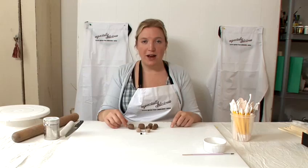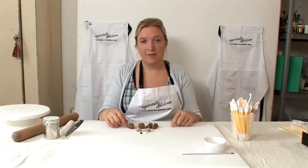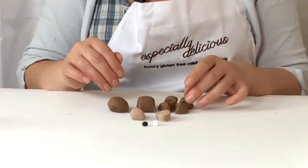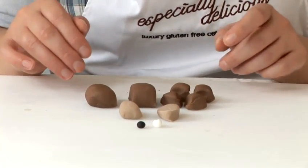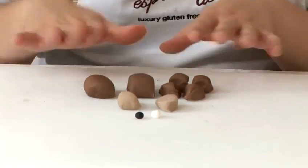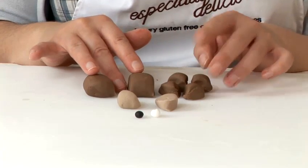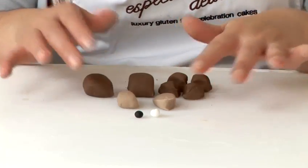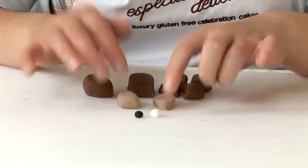I'm going to show you how to make a fondant monkey. I've got some bits of fondant here that I've cut into the correct sizes that you need to make a fondant monkey. We've got the dark brown for his body and limbs, the light brown for his muzzle and tummy, and white and black for his eyes.